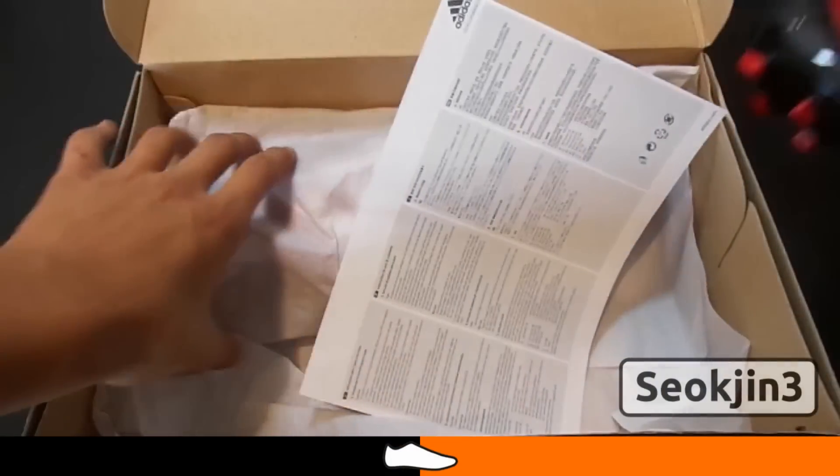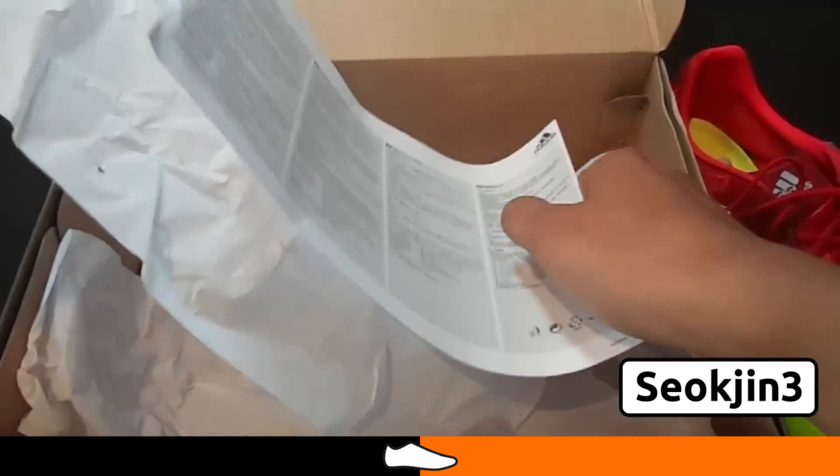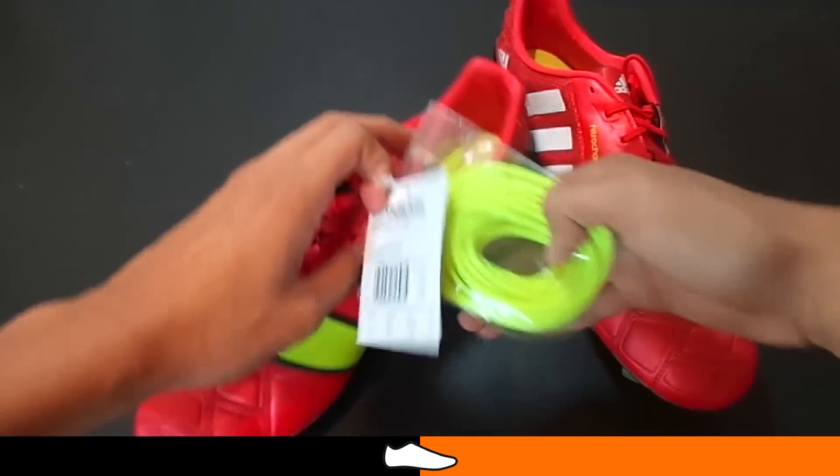The Red Nitro Charge Wampano was unboxed and tested by SeaOption3 from the UK. Coming in the red-white electricity colorway, the Nitro Charge Wampano is the special Champions League edition, boasting the Champions League logo on the stock liner.